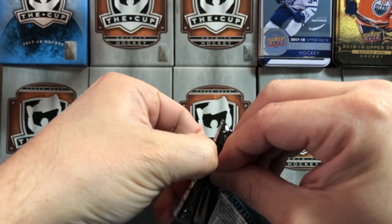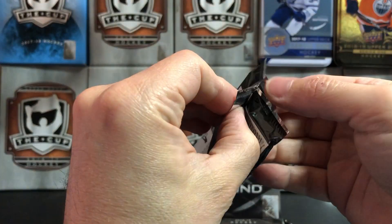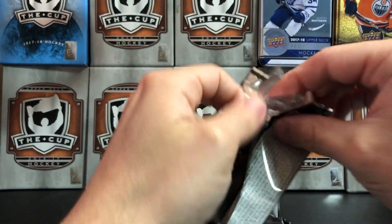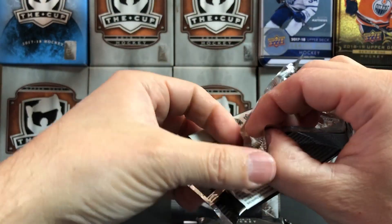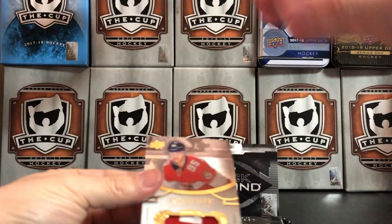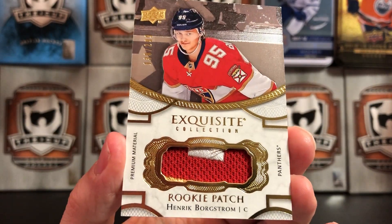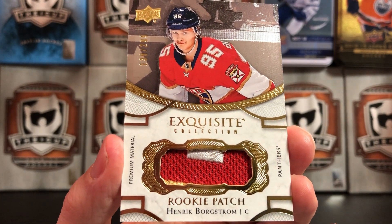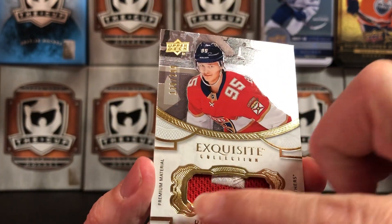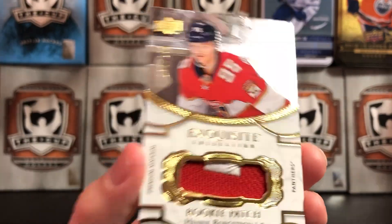Rookie patch autos are one of the better hits out of the Exquisite packs. And what do we got — we have an Exquisite Collection Rookie Patch of Henrik Borgstrom, numbered 299. Three-color patch: a little bit of gold in there, and the white and the red. That's pretty slick, I like that.